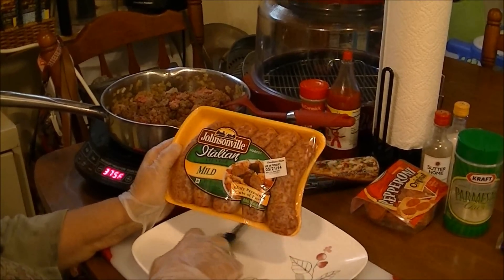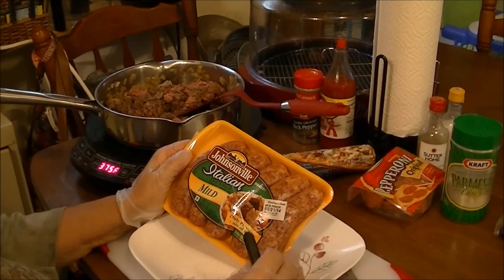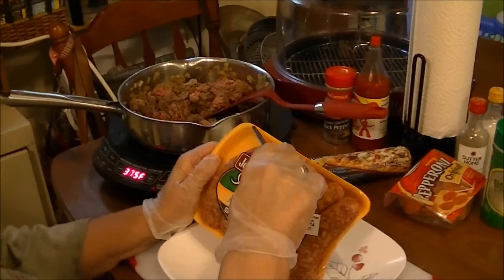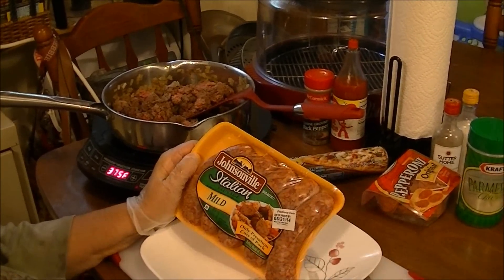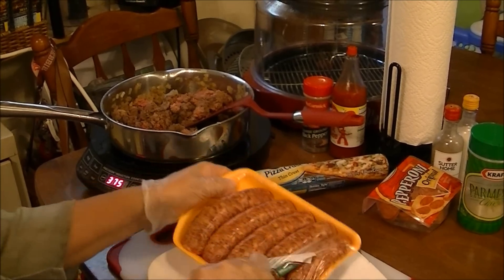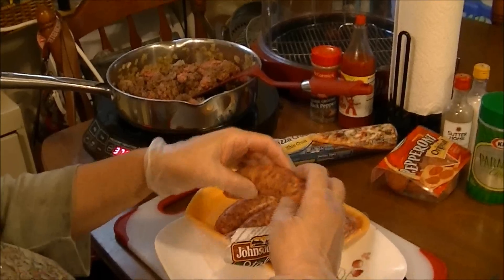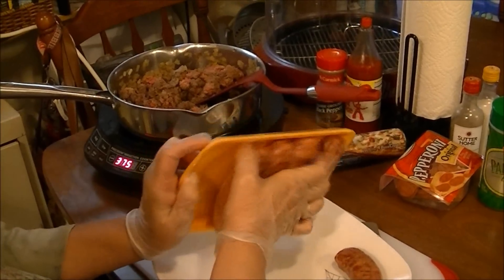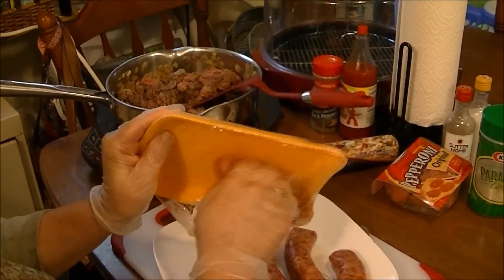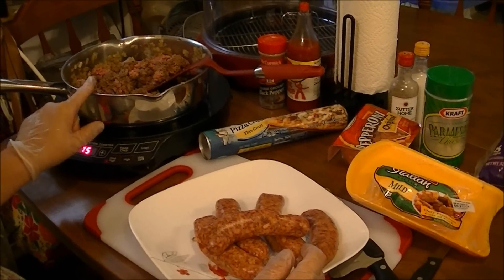Today I'm getting ready to fix a pizza and I want some Italian sausage in it, but I don't want to cut these up into rounds. I want the actual sausage meat — and to get that, it will be just like ground beef.